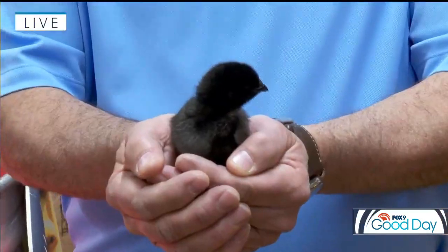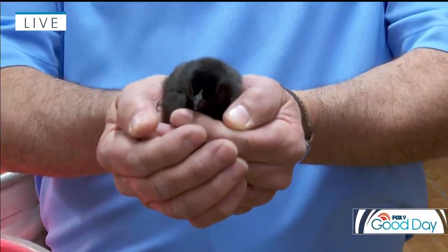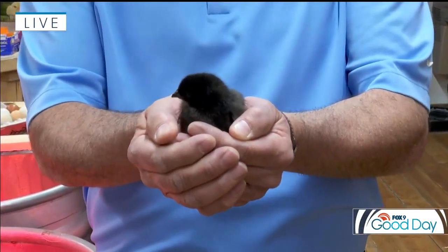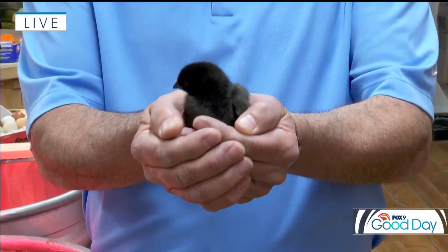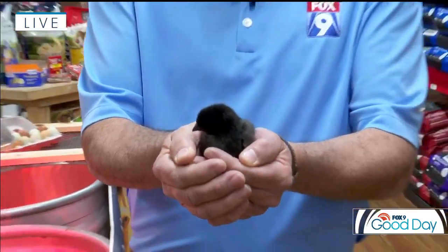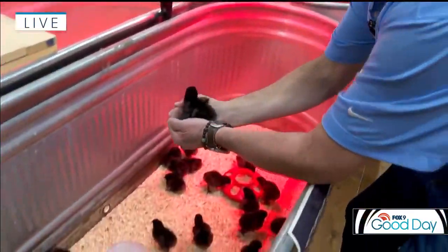He's a cutie! Oh my, my heart is just melting. So adorable. Look at that. Don't you just love spring? Not only spring blooms just around the corner, but spring babies as well. What a little darling. You are so cute.